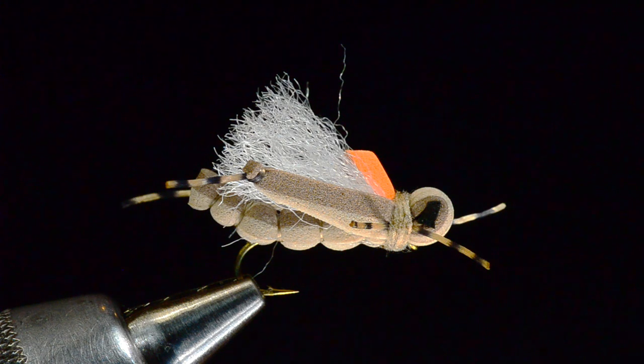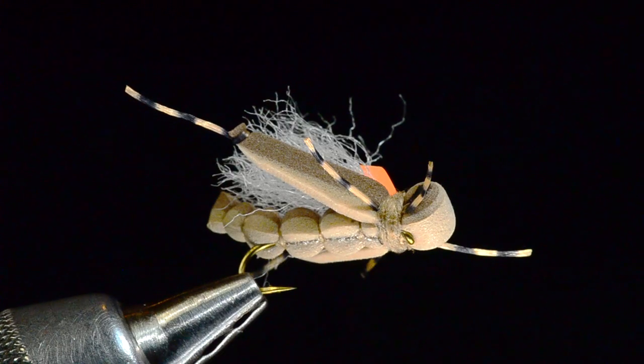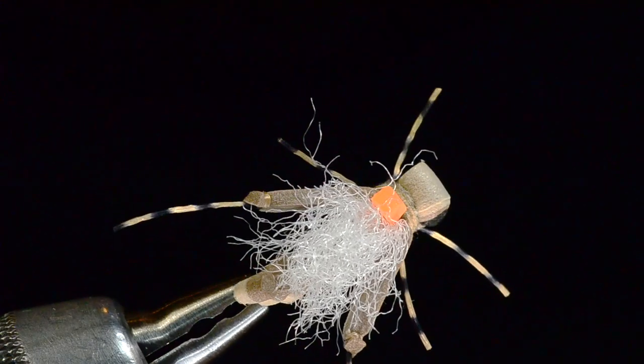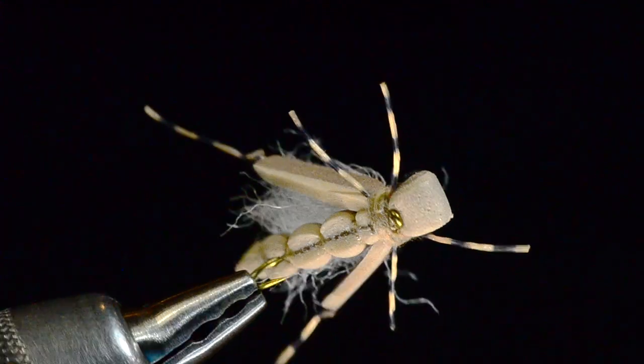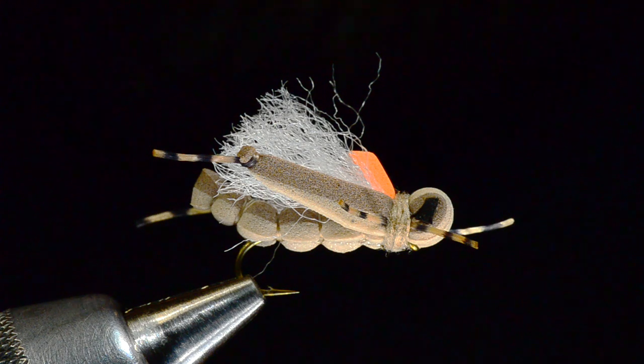It's entirely synthetic — a big poly yarn wing, poly macrame yarn wing, those super realistic hopper legs. That just makes such a great profile. Foam body; that angle from the bottom is just unbeatable — that is a hopper profile for sure. I'm super excited about this fly and I want to thank Eric for his patience with me and all his help in putting this video together.